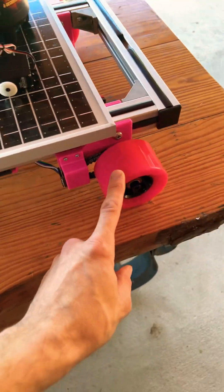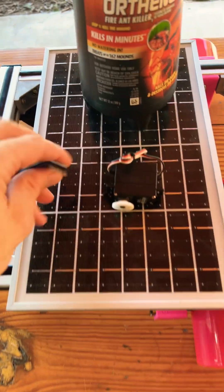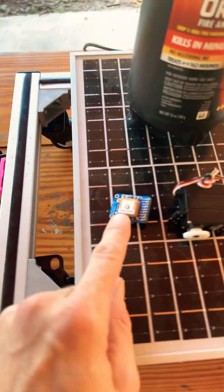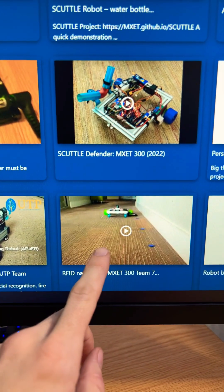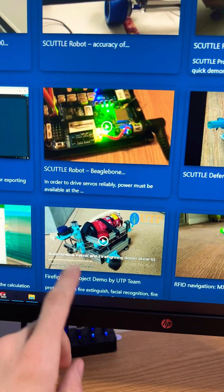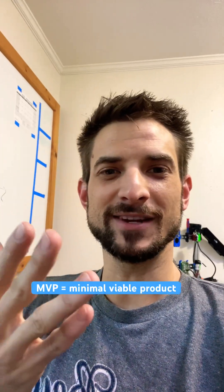If you want, you can change out the wheels for the bigger ones, and you could add a GPS to decide where you've mapped out. Our students have made much more complex functions than this. In one semester, you have an MVP.